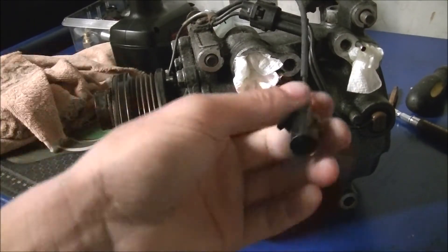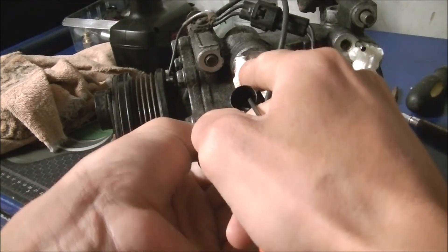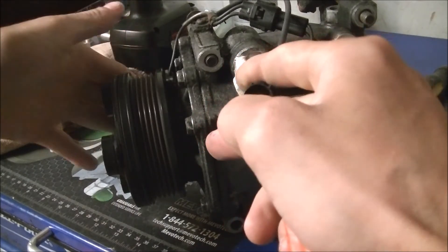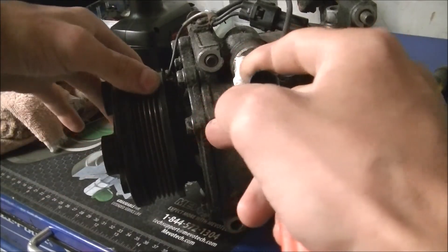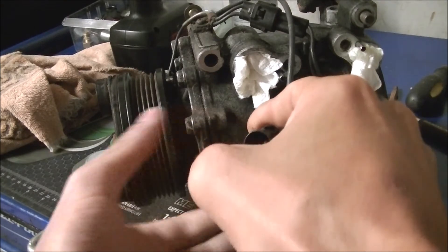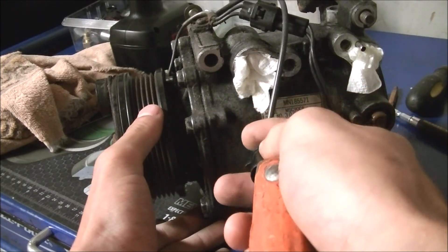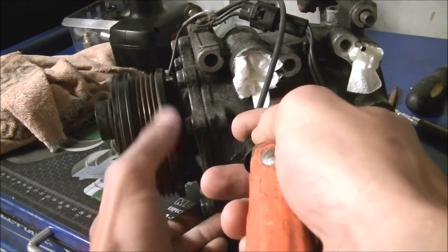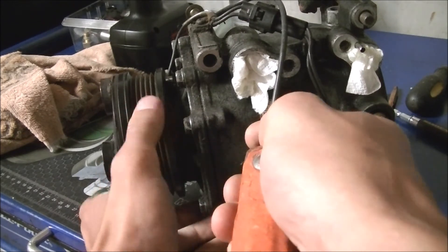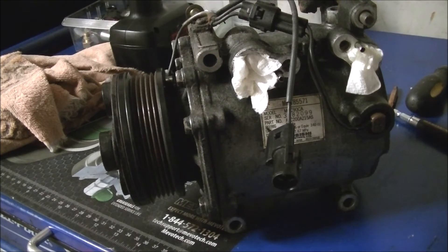Now I'm going to take my hand and try to hold the compressor with my fingers and spin this pulley only. I'm going to see if the clutch follows when I apply 12-volt power. It looks like it's following — it's free, it's following — and it's free. So I can remove my negative terminal.